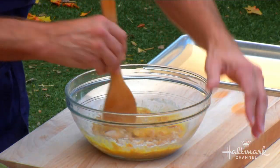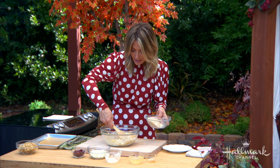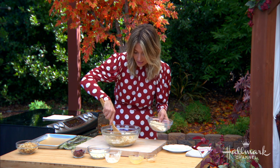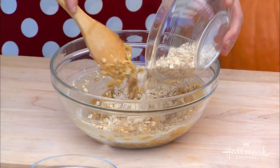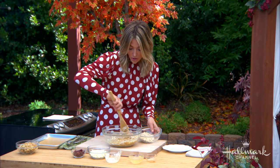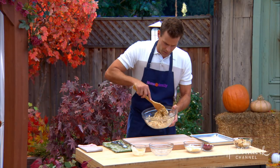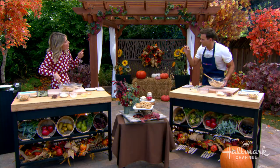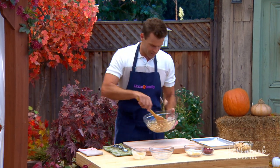After you get this combined a little bit, you're going to start adding your rolled oats. This is an oatmeal cookie like no other. If you're a big fan of oatmeal cookies, this is oatmeal cookie at its finest. You usually use raisins, or sometimes you leave them out, or put chocolate chips in. The cranberries really give it a holiday feel — there's a tiny bit of tartness too. It's almost like that oatmeal raisin cookie, but elevated with surprising flavors.